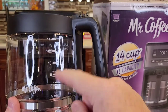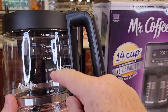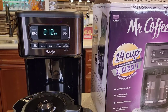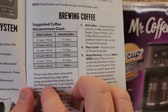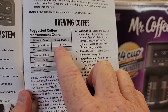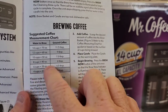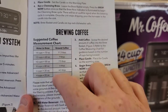So if I want just an 8-cup — even though this is 14 cups — I fill it up to the 8 mark, dump it in the back, and then put the corresponding amount of coffee grounds in. They give us this nice chart. So for 14 cups, which is the full carafe, it's basically 12 tablespoons. 12 cups: 9 tablespoons. 10 cups: 7.5. 8 cups: 6 tablespoons. You can brew anywhere in between.